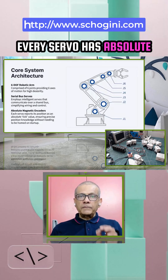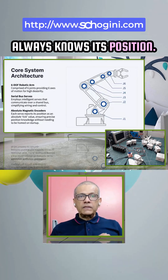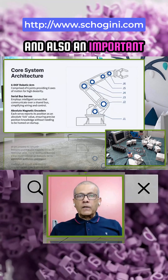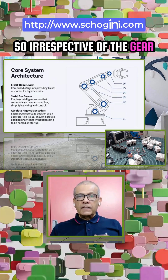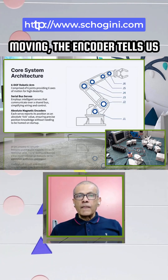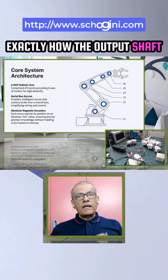Every servo has an absolute magnetic encoder, meaning it always knows its position. No homing sequence is required after power-up. Importantly, the encoder is connected to the output shaft, so irrespective of the gear ratio or the speed at which the motor is moving, the encoder tells us exactly how the output shaft moves.